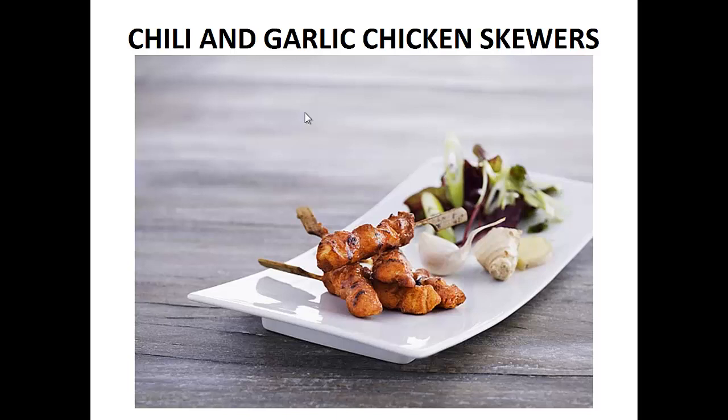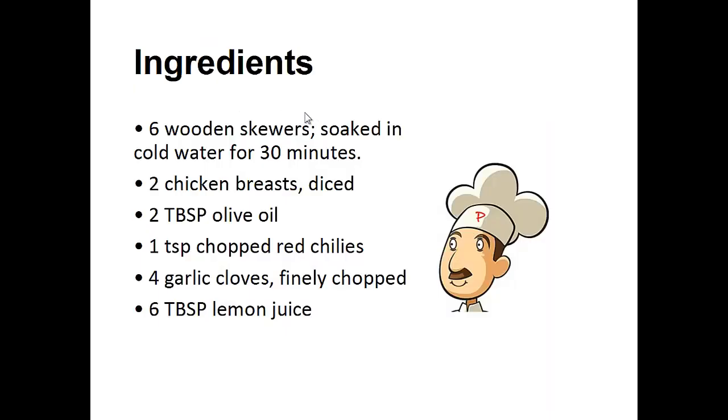Now on to the recipe: chili and garlic chicken skewers. Ingredients: six wooden skewers soaked in cold water for 30 minutes, two chicken breasts diced, two tablespoons of olive oil, one teaspoon of chopped red chilies, four garlic cloves finely chopped, six tablespoons of lemon juice.